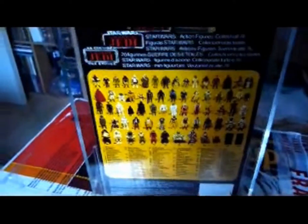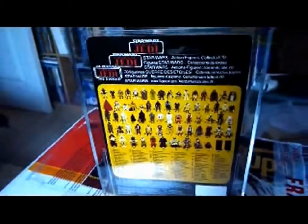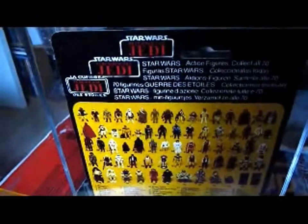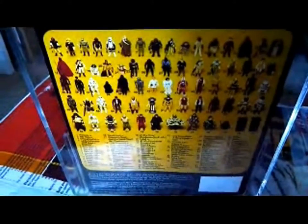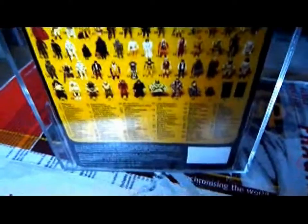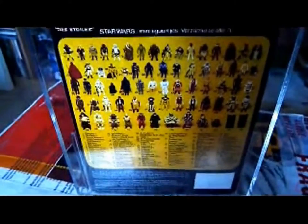These cards are a bit like what they're doing now with the Vintage Collection 2010 and 2011 cards, where they're putting European stickers on them. This is an international European card, so you've got all the different languages there, all the different distributors at the bottom - Clipper, Meccano, PPP, General Mills, and Palitoy, plus all the other distributors. So this was designed so that instead of having all different cards for all different European countries, they just have one card.